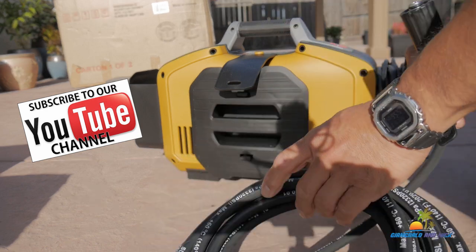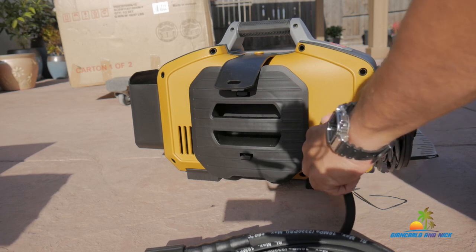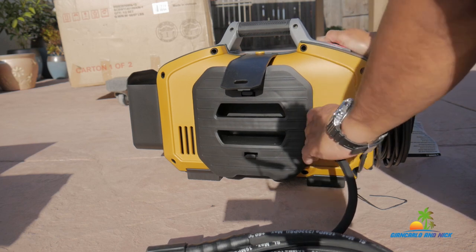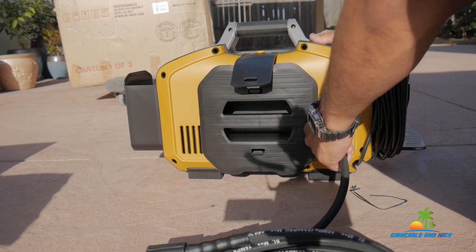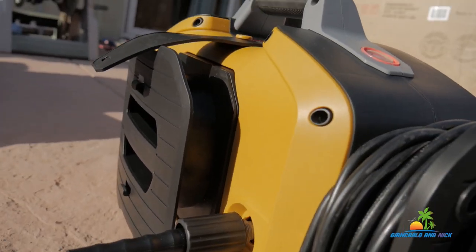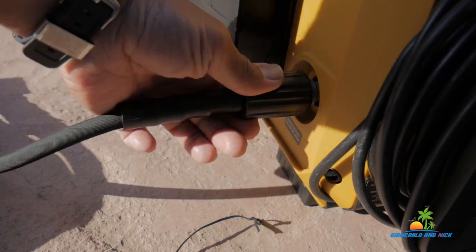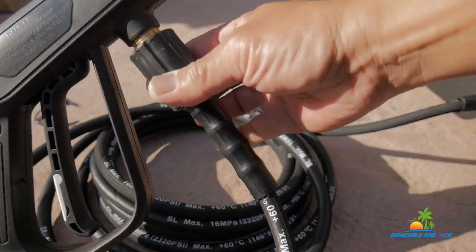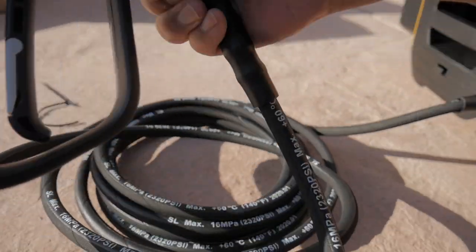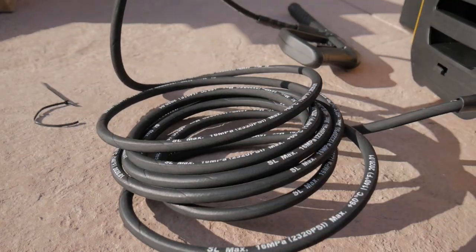Another plus I love about this pressure washer is it comes with a high pressure rubber hose. A lot of sub-$150, even $200 pressure washers come with hard plastic hoses, and it's a pain to untangle and put away. This one with the rubber hose is much better and higher quality — it's kink free. It attaches to the side of the unit and into the spray gun with standard fittings, so you're able to get other accessories without needing special adapters.